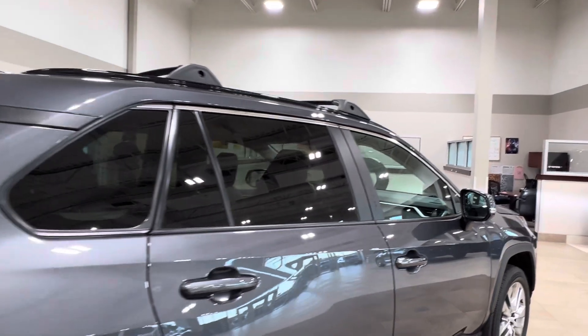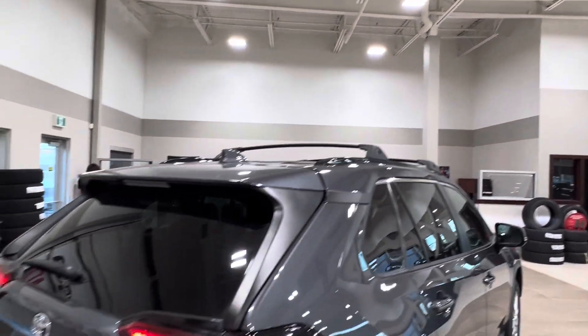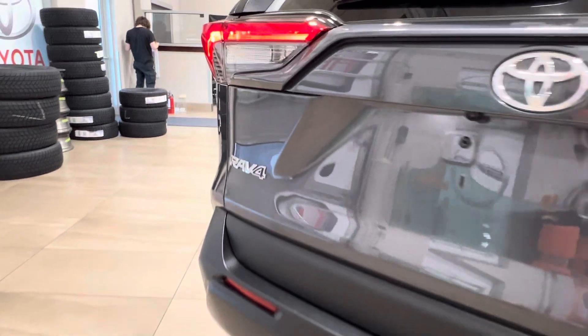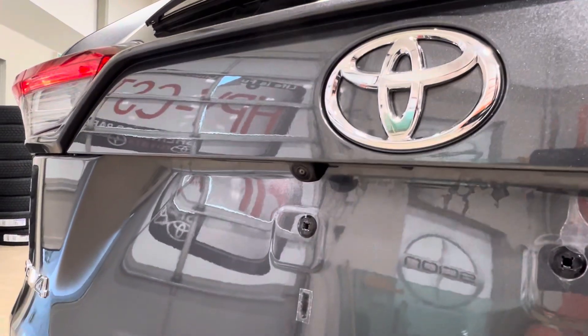Moving back, all your rear windows come with factory tinting, and up top we have a roof rack. On the back of the unit, on the right-hand side, you have your XLE all-wheel drive trim level badge. On the left-hand side, you've got your RAV4 badge. Underneath your rear logo is your backup camera.